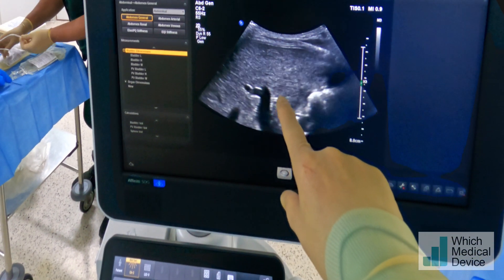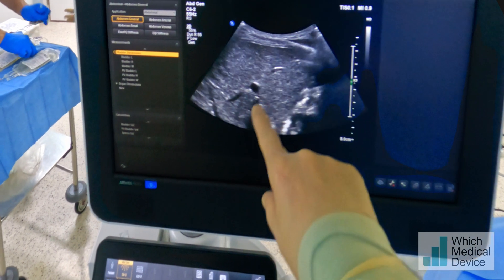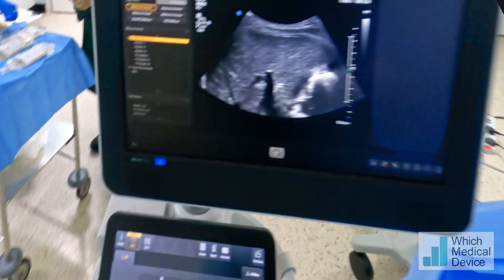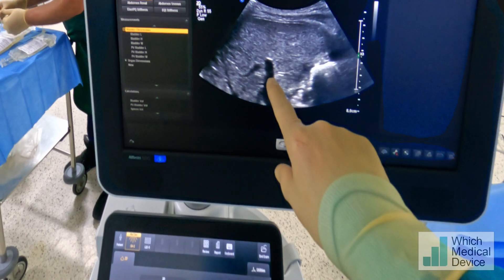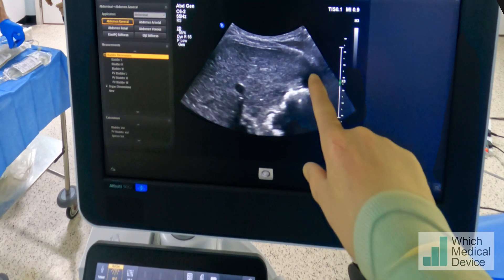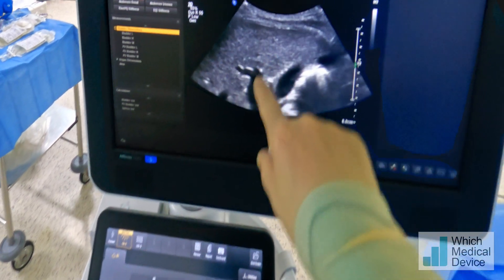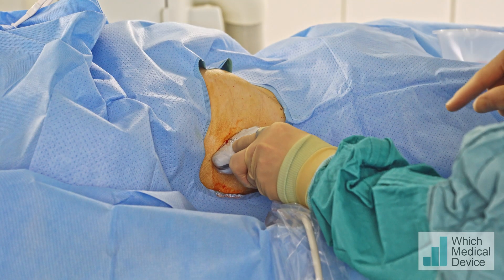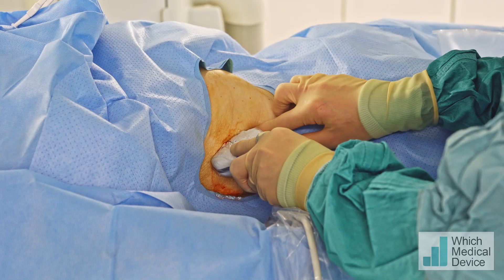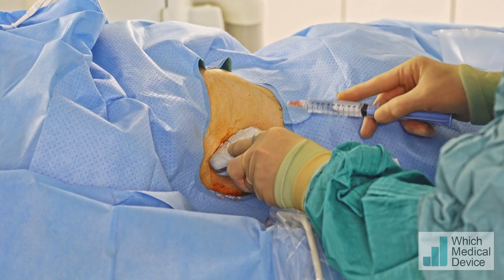I'm going to look with the ultrasound again. The first thing we're going to do is select a branch of the portal vein or even the main portal vein. We can see it just here with a branch going superiorly and one going inferiorly. We're going to aim for the main part of the portal vein. I'm going to put some local anaesthetic into the skin, so there'll be a little sharp scratch now.